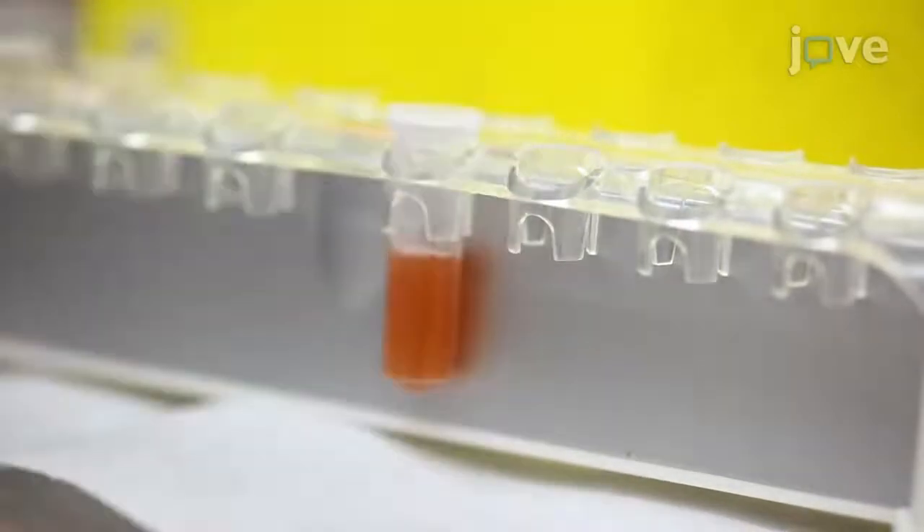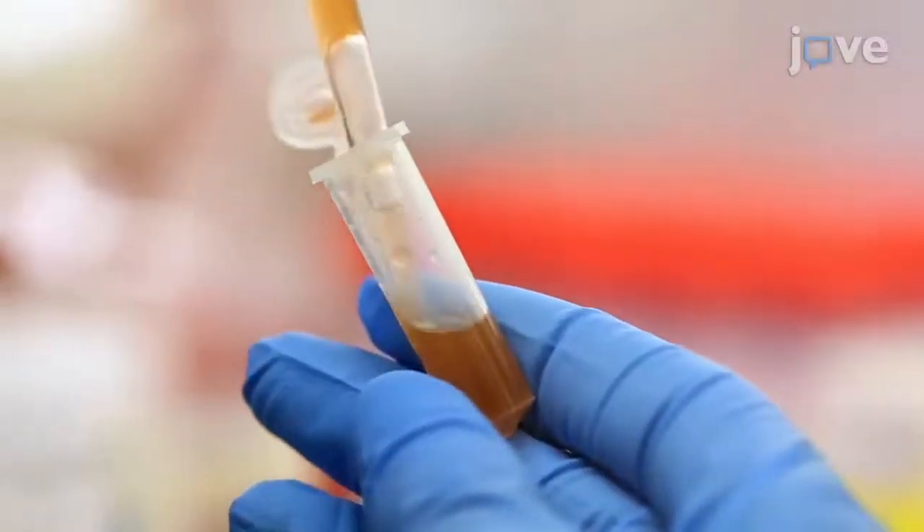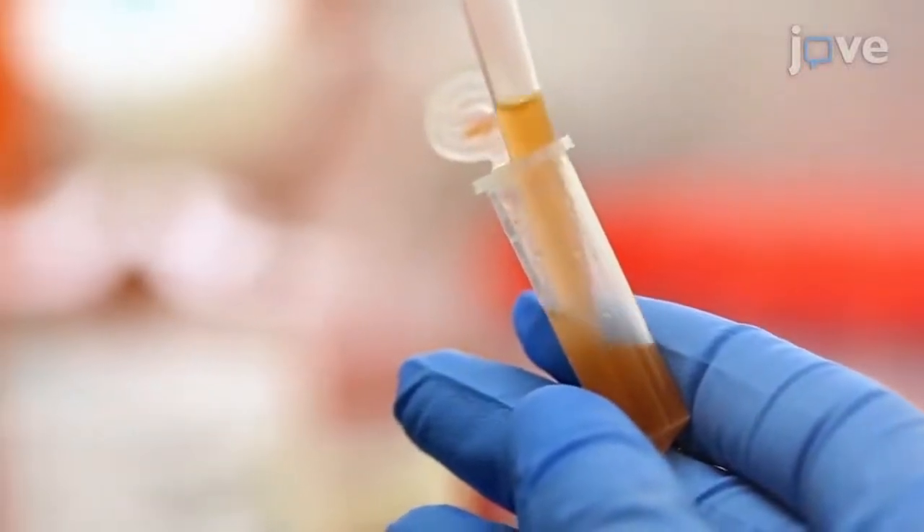Individuals new to this technique will likely struggle with the optimization of target-to-effector cell ratio. My advice is to do a thorough search of the literature to determine the ratios that you will test when optimizing the protocol.